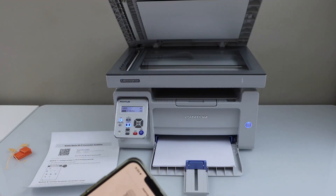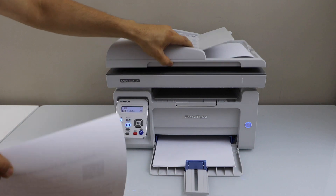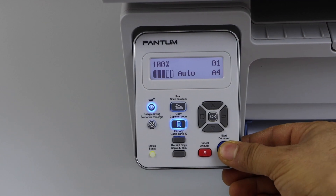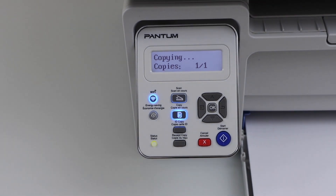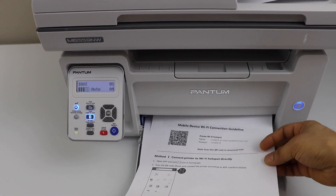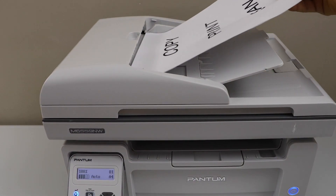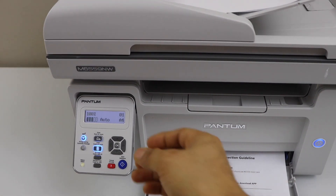Let's do the copy. Place the page facing down, go to the printer control panel, and click start — it will begin the copy process. You can also copy using the ADF tray by placing pages facing up and clicking the start button on the main screen.